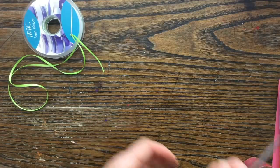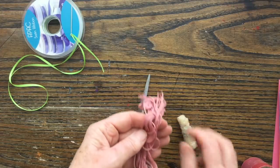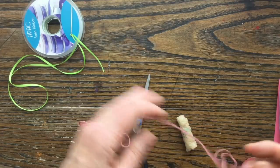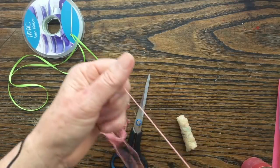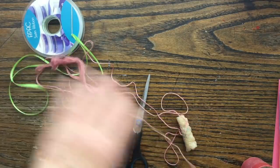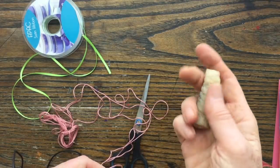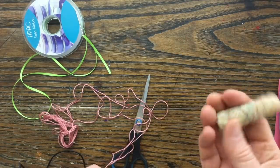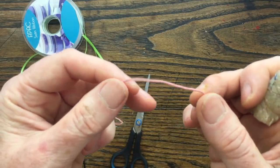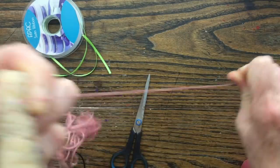Another thing we talked about using was embroidery floss, embroidery thread. You can get embroidery thread in all sorts of fabulous colours. I've just chosen this one out of my collection. So if we were going to use embroidery thread — someone talked about waxing the thread. Now this is a bit of an old beeswax candle that I keep for this purpose. This is stranded embroidery thread but I'm not going to unstrand it — I'm actually going to wax it as six strands.